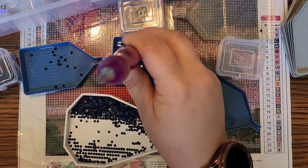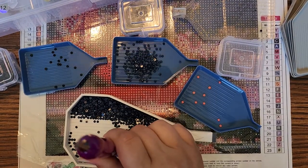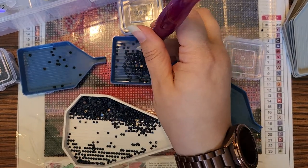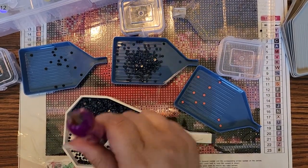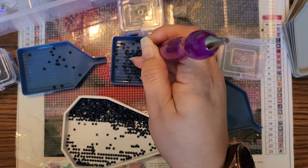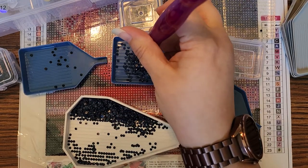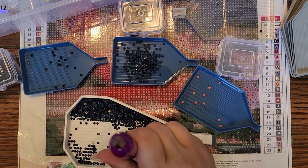Did you order anything? Did you see anything that made your heart sing? I actually haven't ordered for a little while. I want to pick up 'What Lies Beneath' when it's back in stock — it's an octopus, which is kind of our family thing. I also want to pick up 'Husky' when it's back in.